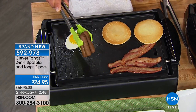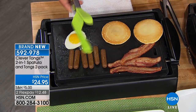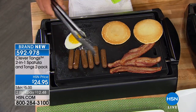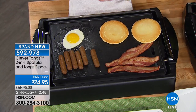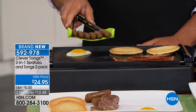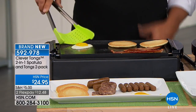So it's flip and cook or scoop and serve. I just picked up all of these sausages — all six — at one time. If you're just using regular tongs, it's hard enough to pick up one or control it. But with the Clever Tongs, look at this — I can scoop up all six, bring them down to my plate and serve them with no mess, no fuss.